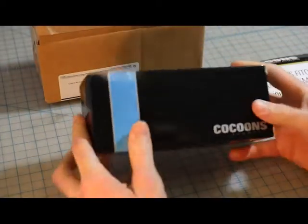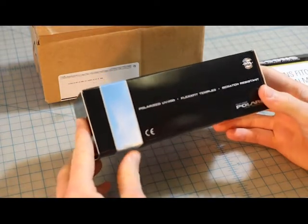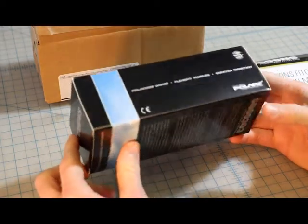Okay, let's see. The box says: Cocoon Sunwear, Polarized, UV400, Flexed Fit Temples, Scratch Resistant. Right on.